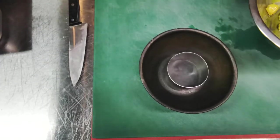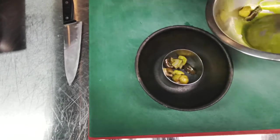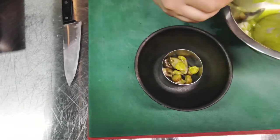Take a ring mold with a diameter of 5 or 6 cm. In the center, place the potatoes and mushrooms in layers.